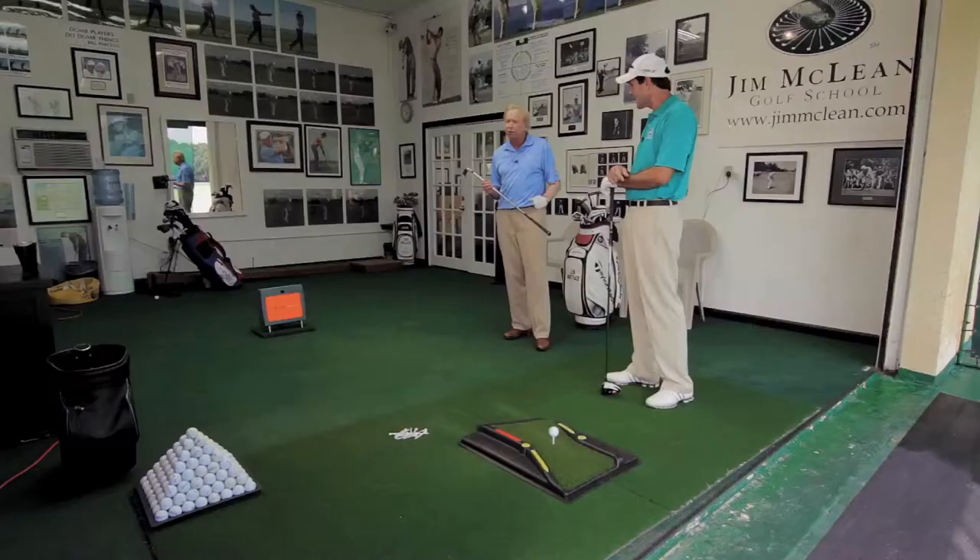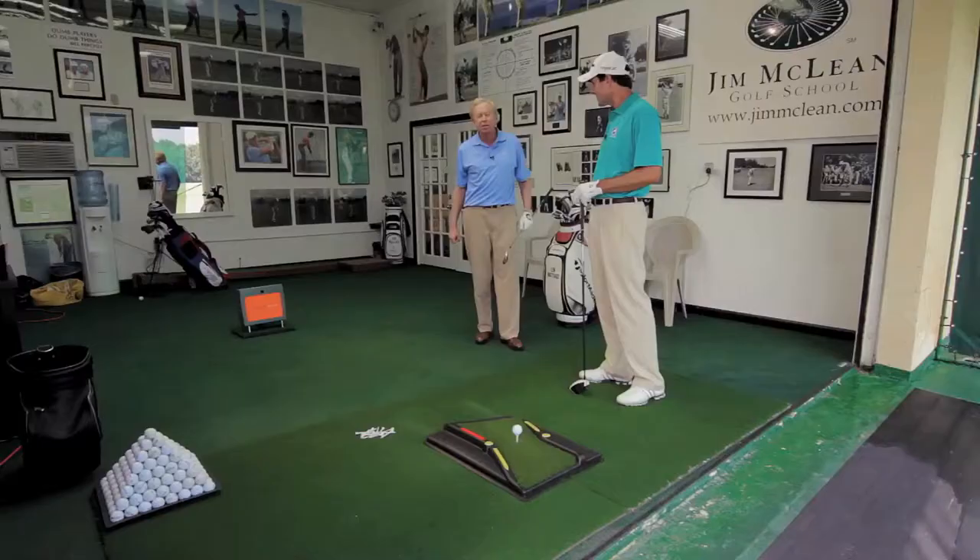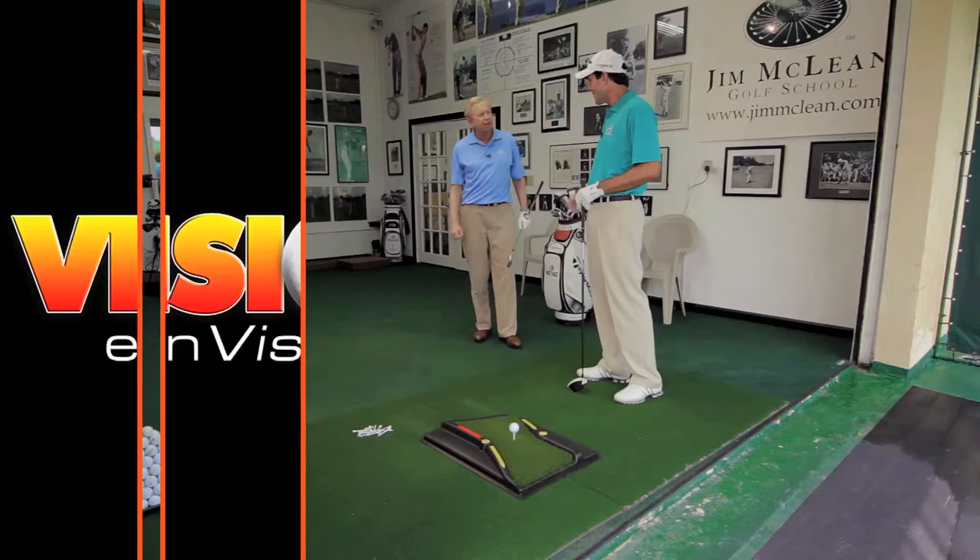The drawing board is the key to purposeful practice. When you go to the range, you want to be working on something and doing the right movements. The drawing board allows you to do that at your house — in your garage, out in the backyard. It gives you direction to teach you a draw-biased hook swing, getting you on the inside attack track, into a power position, and a strong impact position. Once you can draw that ball consistently, hit it out to the right and draw it back, you're on your way to becoming a good player.